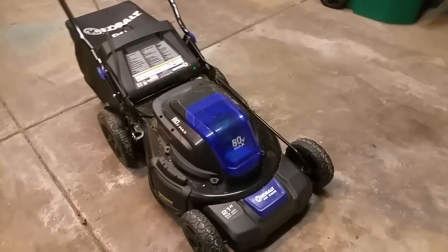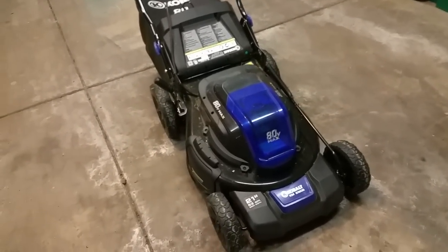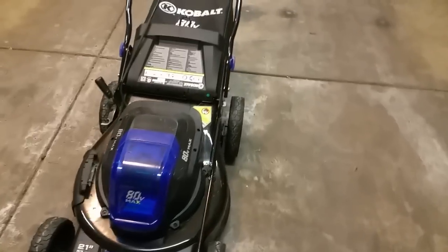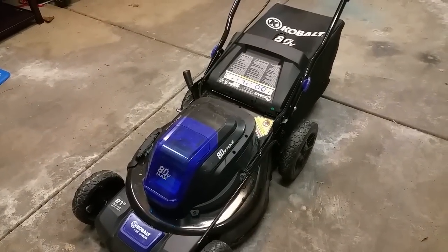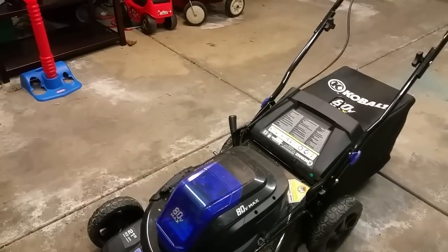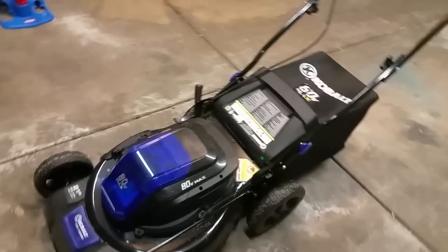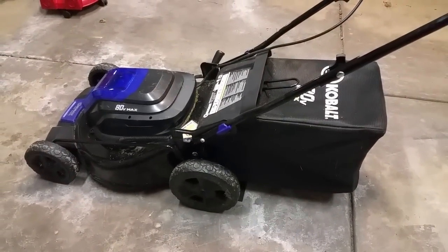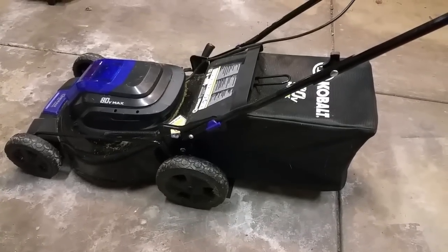It only takes half an hour for a full charge. I have about a quarter acre, and one battery got me through three quarters of the yard — and the grass was completely saturated and wet, medium height and thick. It went right through with no problems. I noticed in heavier patches it kicks into a higher speed automatically. I bagged the grass and had no performance issues, though I'm curious how it'll do mulching.